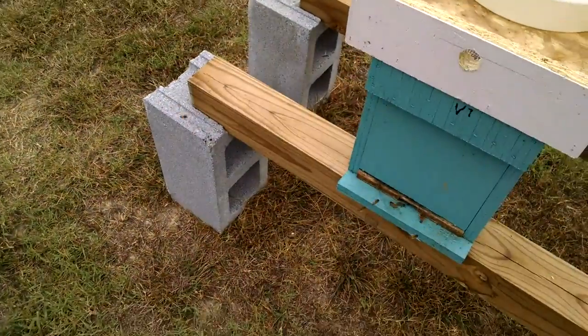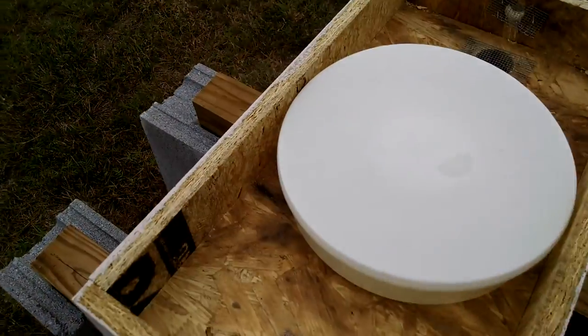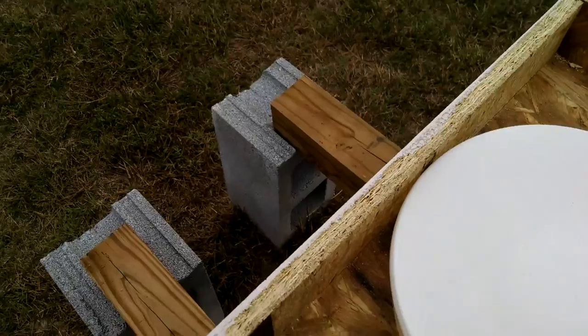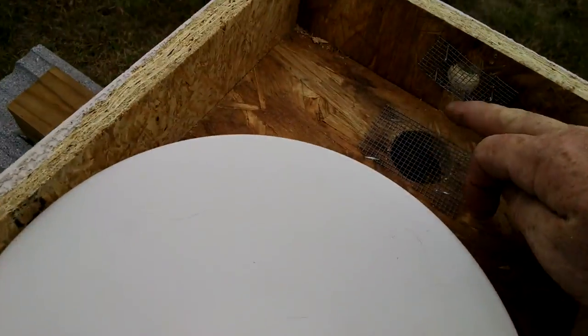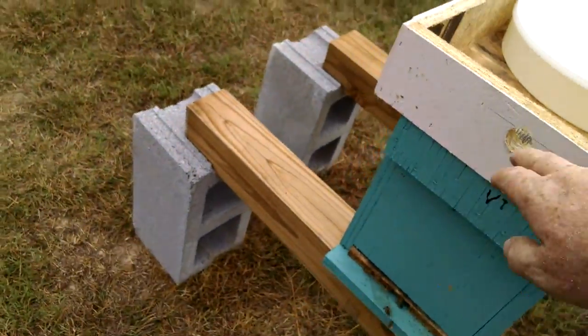The way we make these is we put in a ventilation — we've got the hole that the feeder goes in, then we have a ventilation here, ventilation here, and then exit ventilation here and one here with hardware cloth.